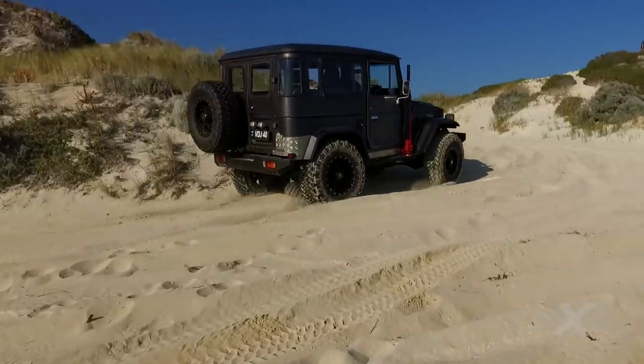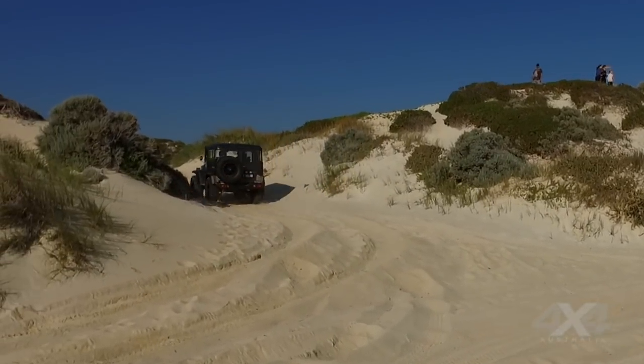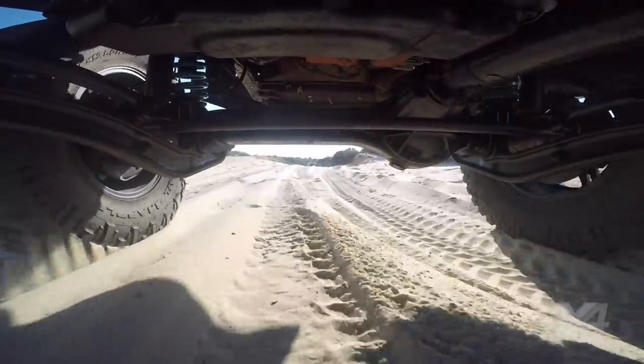We have a 4.5 litre V8 diesel engine from a VDJ79 Toyota. It's got oil coilover front and rear — the front suspension has Tubison shocks and springs, and the rear suspension is all custom made, designed and manufactured by us.